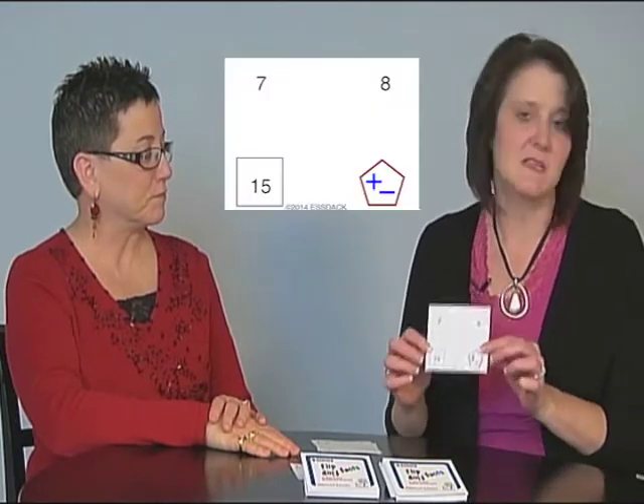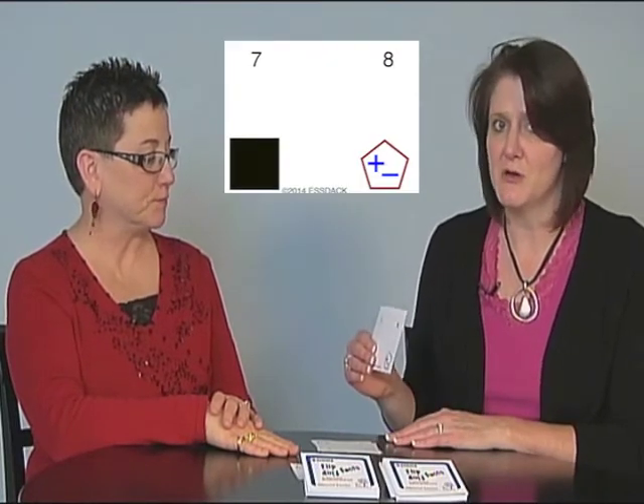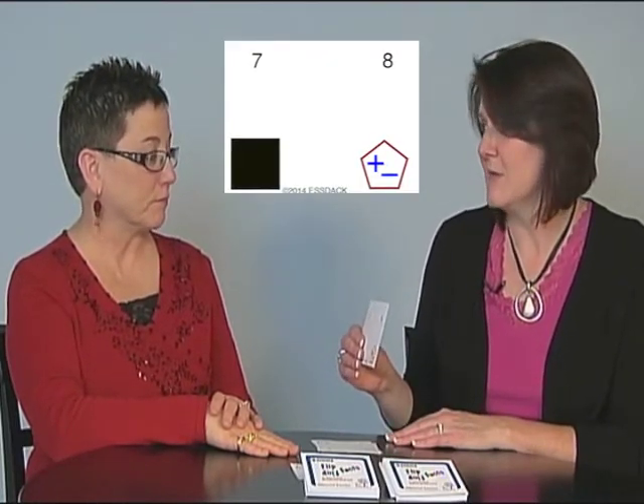First we'll show you our deck for addition and subtraction. Both of the decks include all of the number combinations between 0 and 10, so you have 66 cards in each deck. You will put a pile of cards for the students and they'll draw one. On the card, there are three numbers, one of which is in a square — that's the answer to the addition problem. Student 1 will cover up that square and show their partner, and ask them for the sum of the two numbers showing.